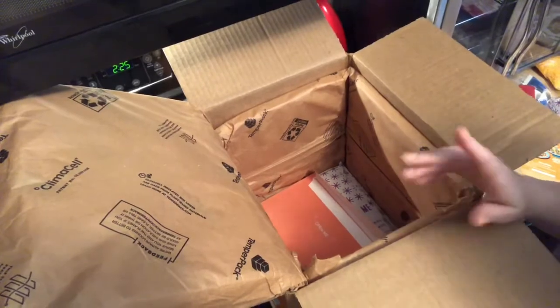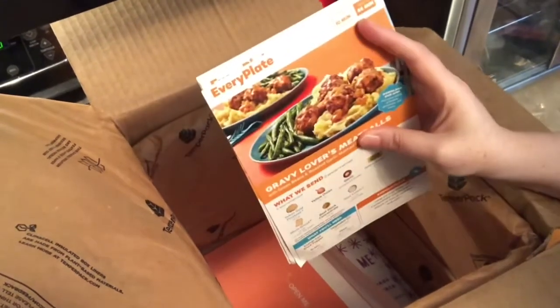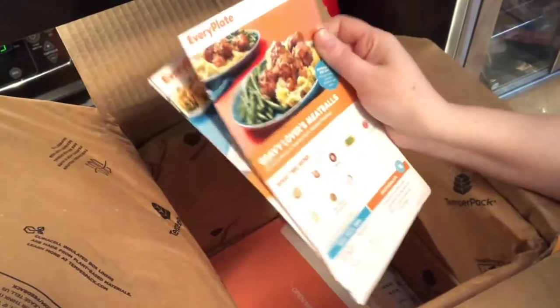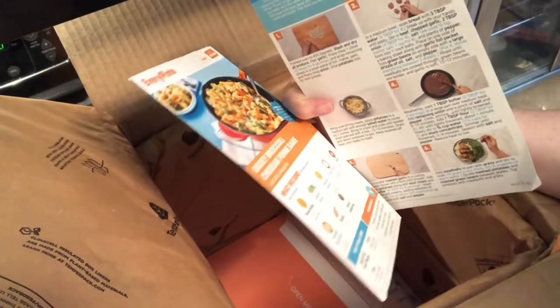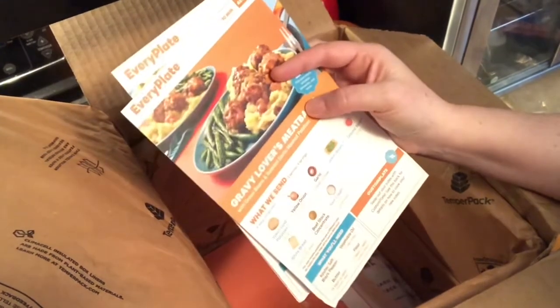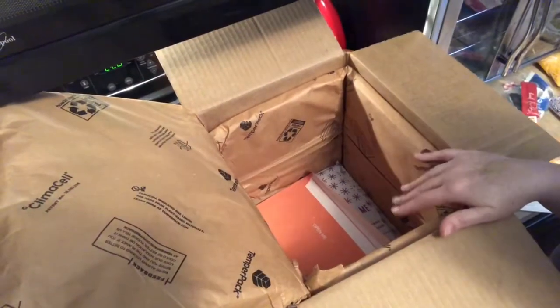One thing that's really great is that you get these recipe cards and you get to keep them. They tell you at the beginning how long prep will take and how long the meal will take to make. When you're finished, I have a drawer with pretty much all the cards I've really liked, so I can go to the store, recreate the recipe, and just buy those ingredients.